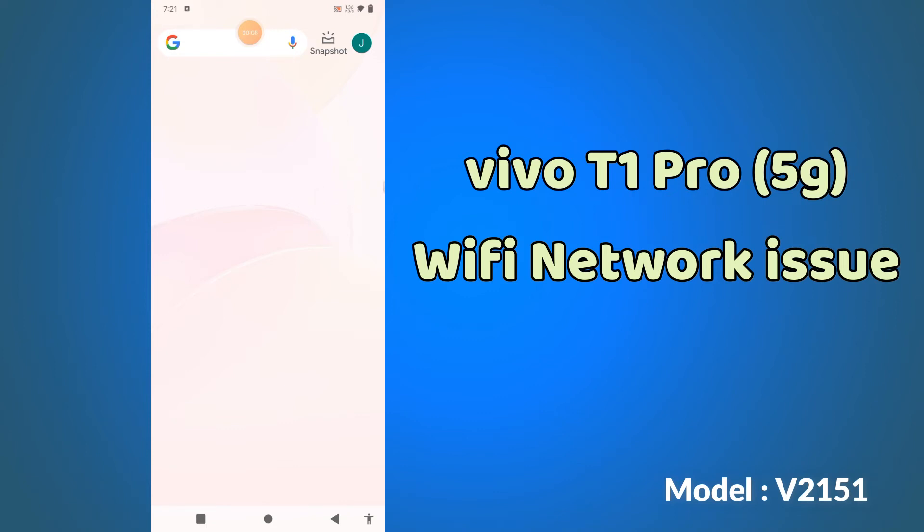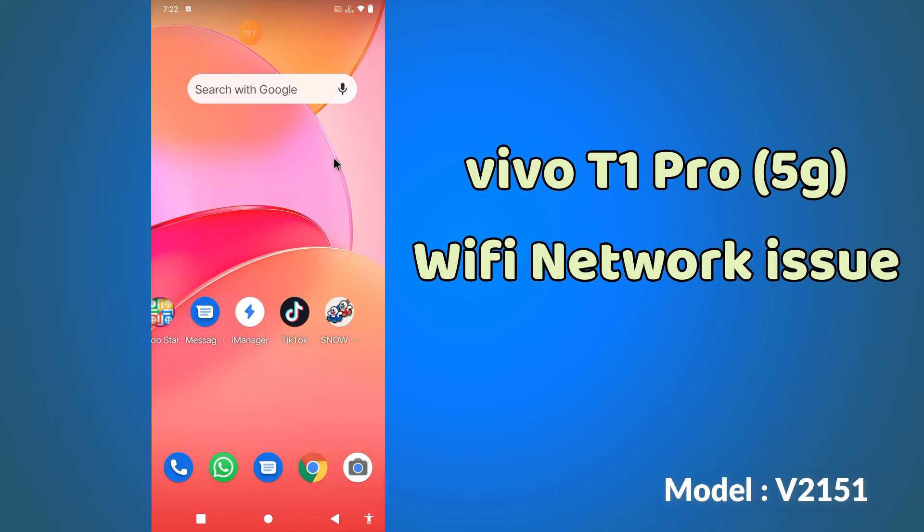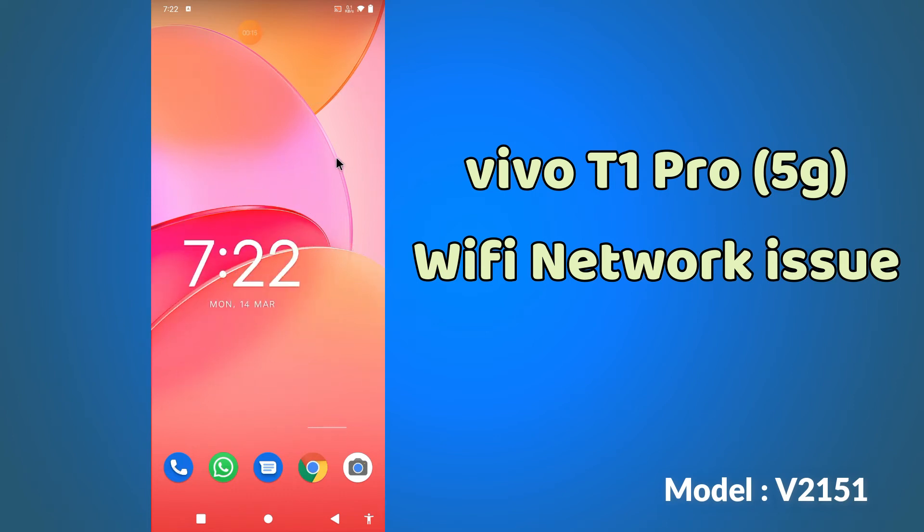Hi guys, back again with another new video tutorial in which I will tell you about if the Wi-Fi is not working in your device Devo T1 Pro, how you can fix it. So if in this device you are having any problem related to the connection of the Wi-Fi, or working of the Wi-Fi, or any other Wi-Fi related problem, you can fix it by the method as I will show you.